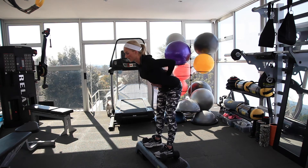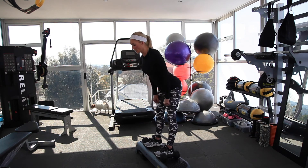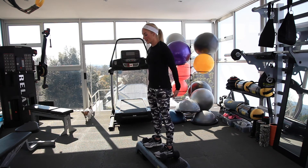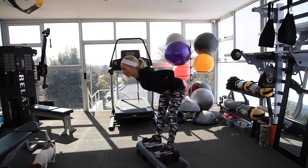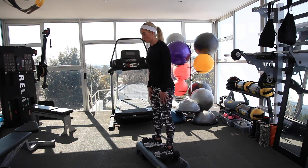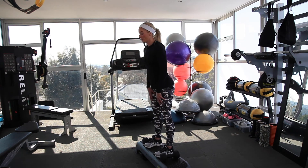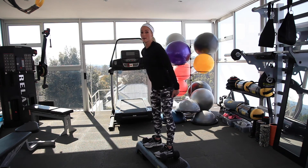Keeping your back flat, keeping your abs tight or engaged, head down — just do small ones in the beginning, keeping those weights close, just so that you can get that movement. Hips forward, palms out. When you get that right, you can start to go a little lower, and when you get that right, you can start to go really low and feel that pull in the hamstring.